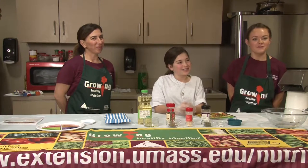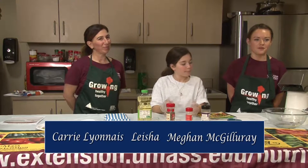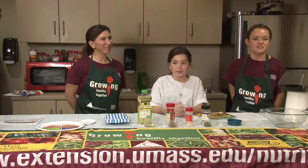Hello and welcome to What's Cooking Fall River. I'm Megan. I'm Leah. I'm Carrie. We are nutrition educators from UMass Extension's SNAP-Ed program and we work in Fall River and other communities throughout Massachusetts to help families stretch their food dollar a little further by making smart and healthy food choices.